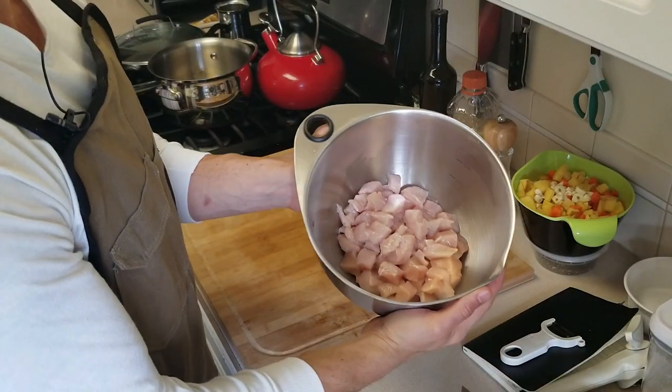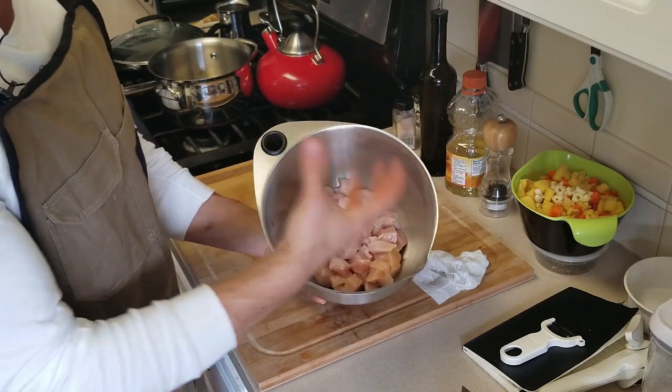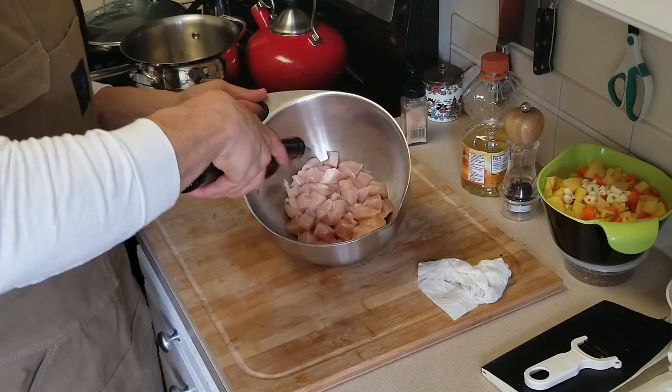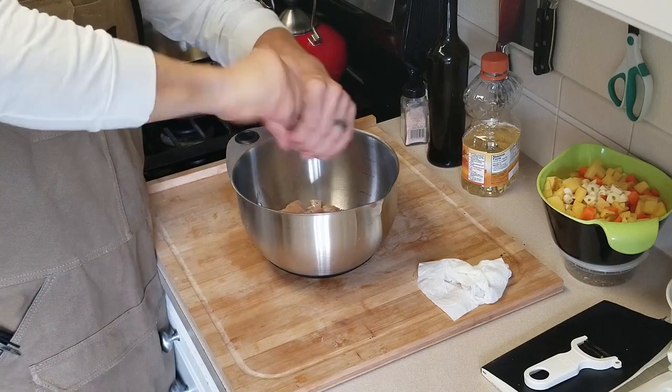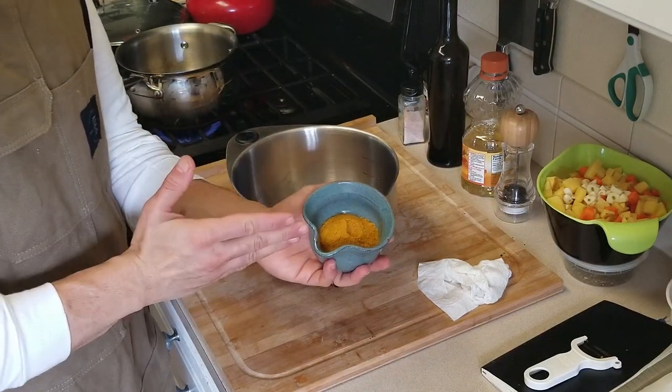Here is my beautifully diced chicken. I kept them somewhat bite-sized so you can fit all these things on a single spoon when you go to eat it. I'm going to hit this chicken with a little bit of olive oil, black pepper, salt, and my curry spice blend. I'll be perfectly honest — I have no idea what's in this. All I know is that my parents brought it for me the last time they visited. It was in a marked jar that said curry on it, and it tastes great, so we're going with this.